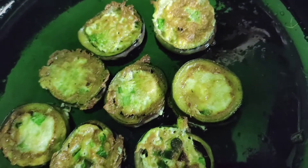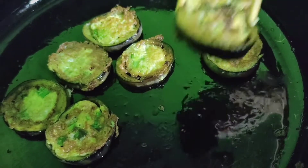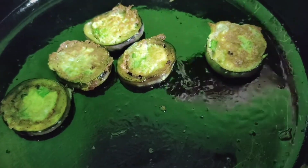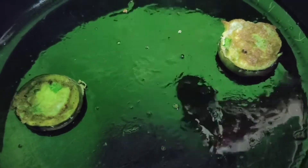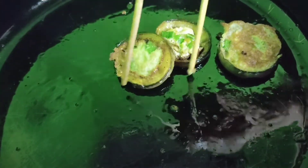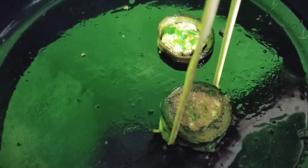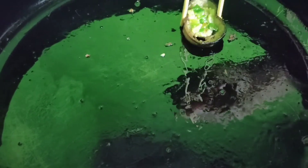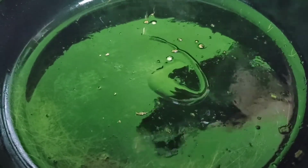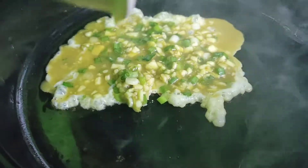So finally, luto na sya guys. Pwede na natin itong kunin at ilagay sa ating mga lalagyan. So ngayon ay gumamit ako ng chopstick — pabida-bida lang. Hindi sya masyadong nakukuha sa chopstick kasi madulas yung kanyang balat. Nahirapan akong kunin, bida-bida kasi. So ang susunod ay maglagay ulit tayo ng olive oil, i-spread natin yung oil, at iprito natin yung mga sobrang nating hinalo kanina.